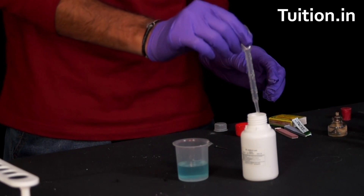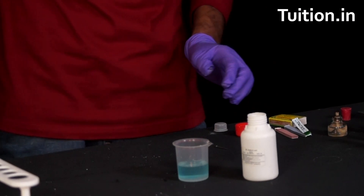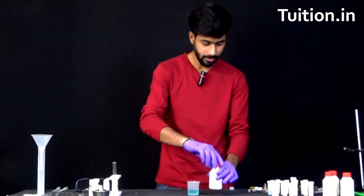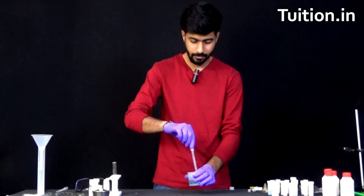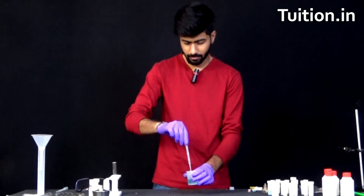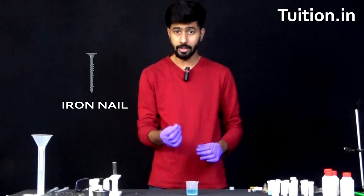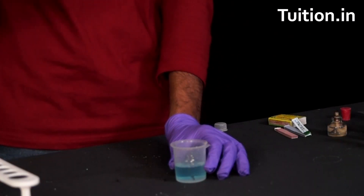So I put about 5 drops of dilute sulphuric acid. Let's close this and put it aside. Let's shake it again. Finally, what we are going to do is we are going to take an iron nail and put it in the solution.